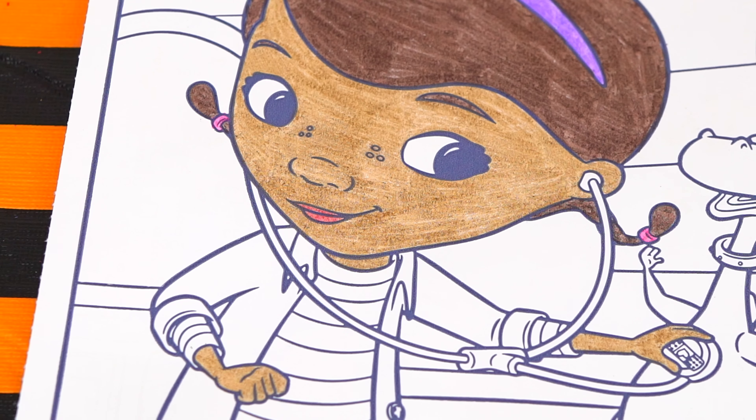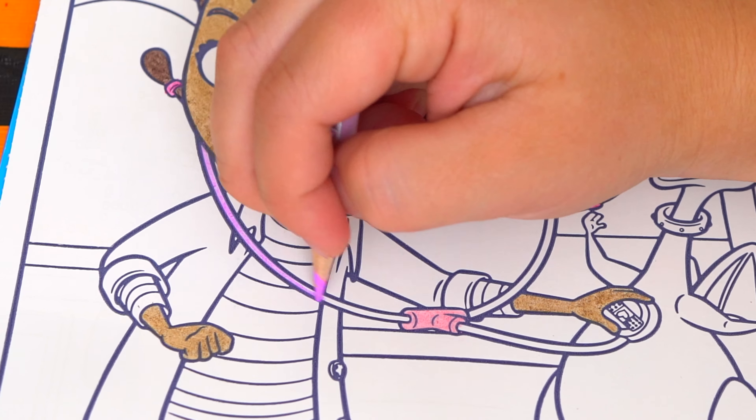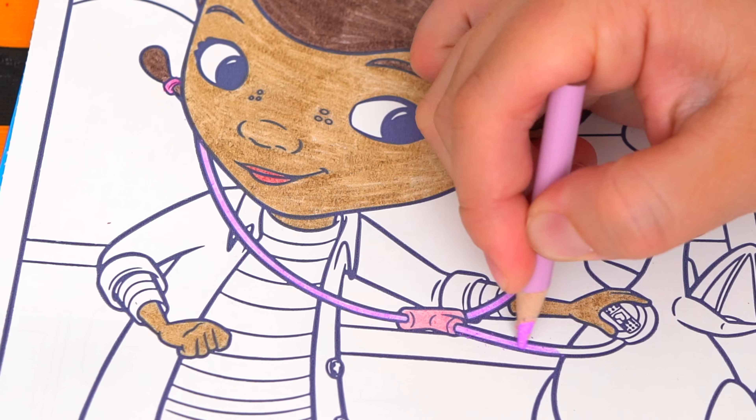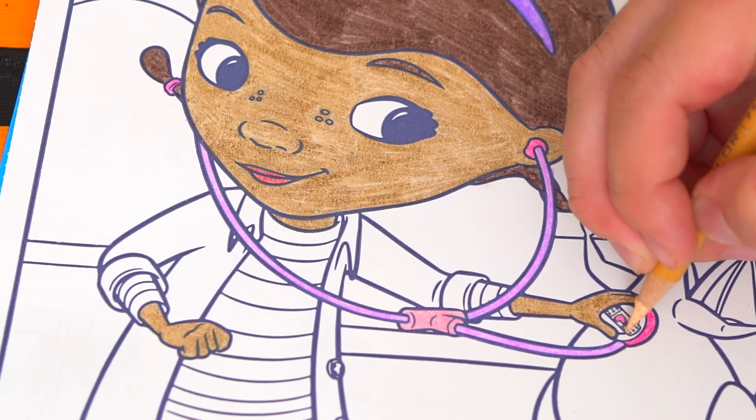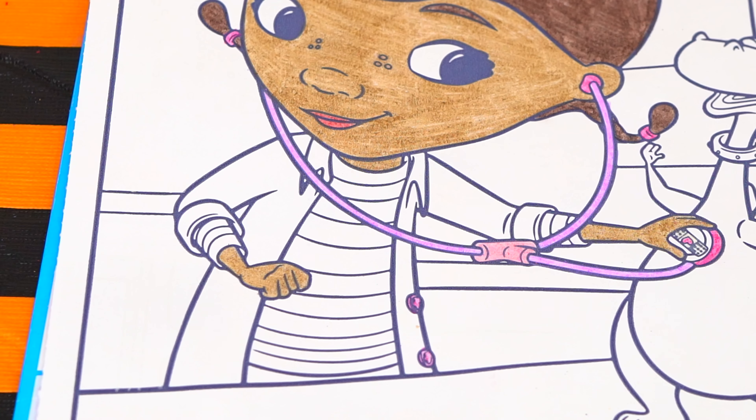Okay, next let's color in Doc McStuffins' stethoscope. And lastly let's color in her clothes. She wears a white doctor's coat with pink buttons on it, and a purple striped shirt underneath.